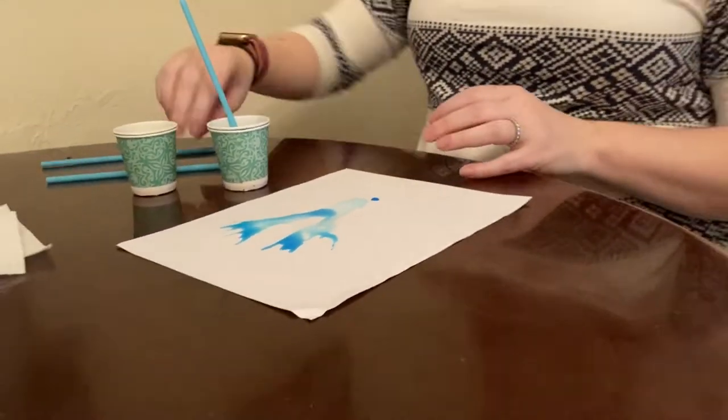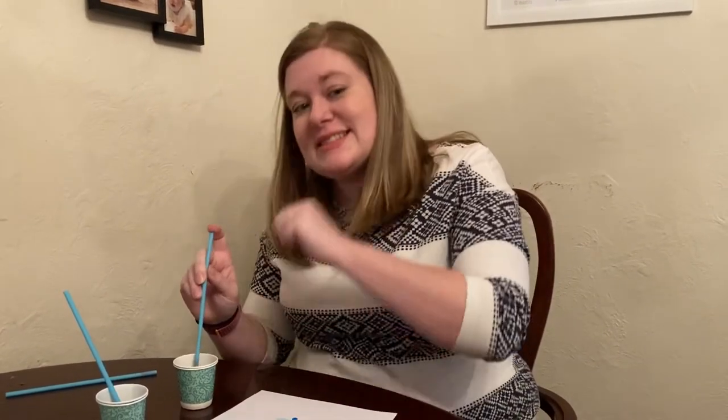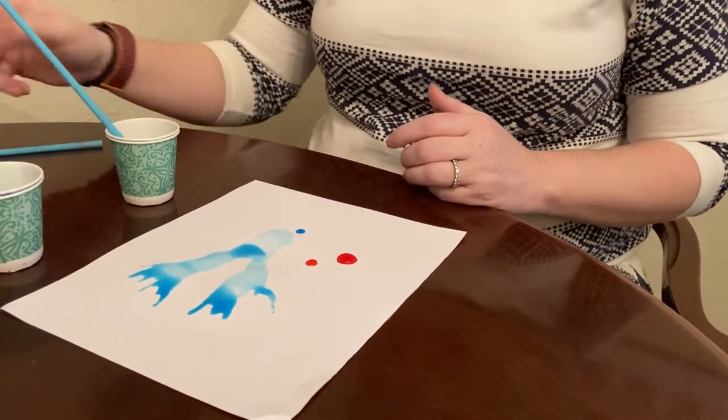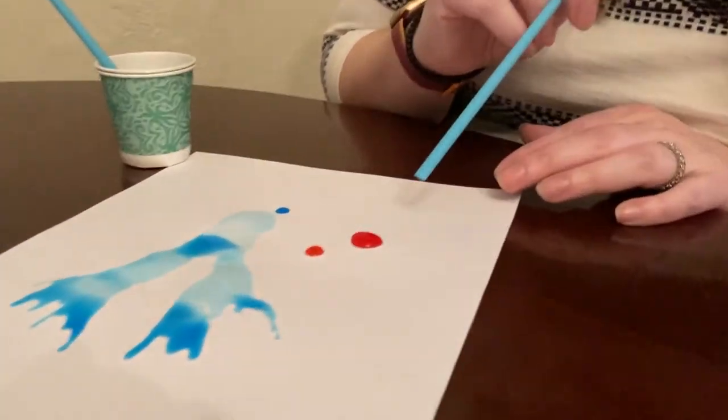This would be fun to do outside too — the weather's gonna be pretty warm this week. Again, I'm picking up my red — do not suck this up. Even though it's food coloring and water, if you're really using paint you don't want to eat paint. So we're going to drop it down. If you have something called a pipette at home, or like a little medicine dropper, that would also work for this activity. I put my blow straw in and blow.